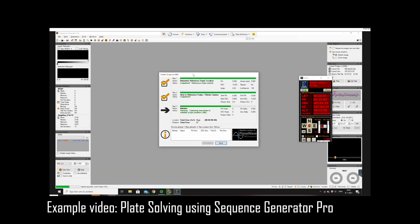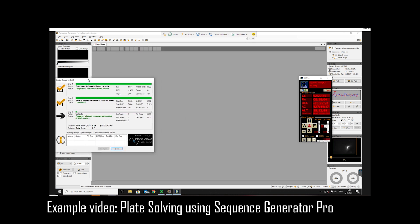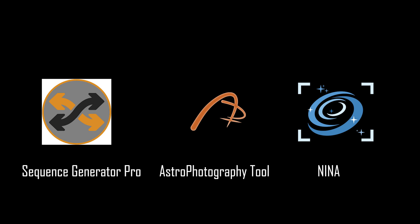The absolute best way to remote control your mount is with software that includes a plate solving option. I personally use Sequence Generator Pro. Plate solving is a method where a live picture you take of the night sky is compared to a database of star positions. The software finds a match between your live picture and the database, then tells your mount to make small corrections to get the object you want to image exactly in the center of your field of view. Besides Sequence Generator Pro, there are other software tools like NINA and Astro Photography Tool that also have a plate solving option. I'll put links in the video description explaining how to connect your telescope mount to software tools like Sequence Generator Pro and Stellarium.